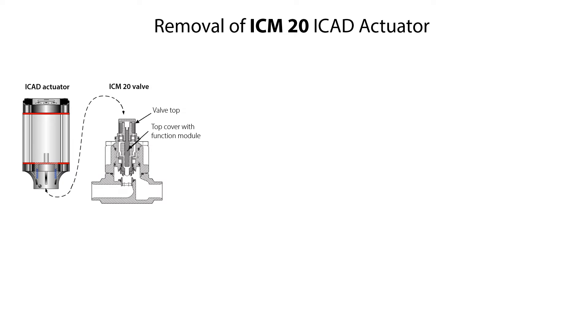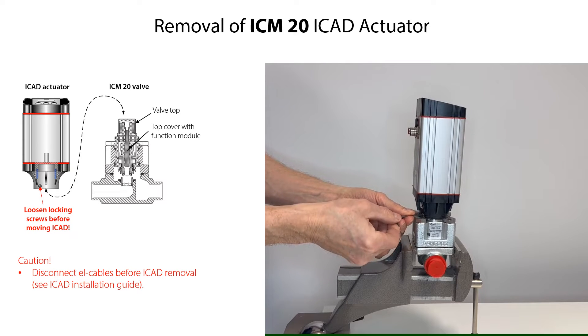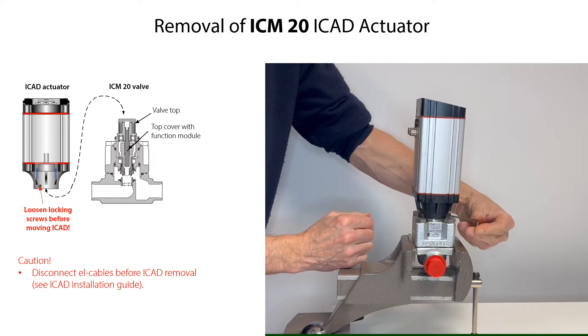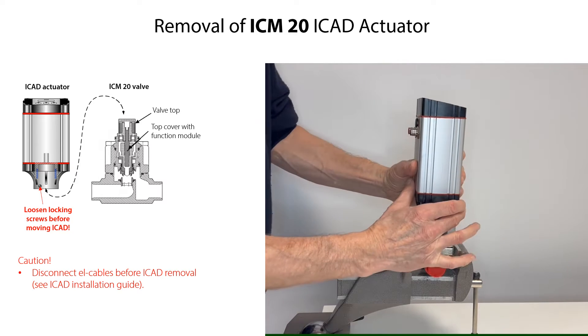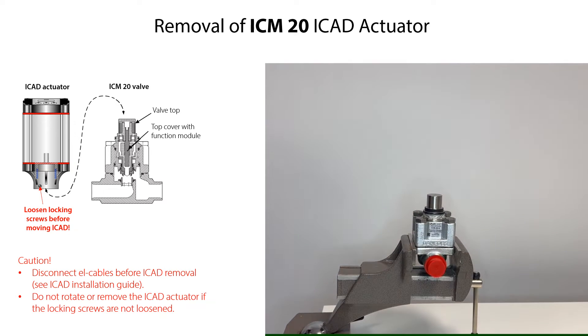To remove the ICAT actuator from the valve, first remove the electrical cables from the ICAT according to the instructions given in the ICAT installation guide. Then loosen the locking screws so that they are not in contact with the valve top. Finally, carefully remove the ICAT actuator from the valve. Do not rotate or remove the ICAT actuator if the locking screws are not loosened.